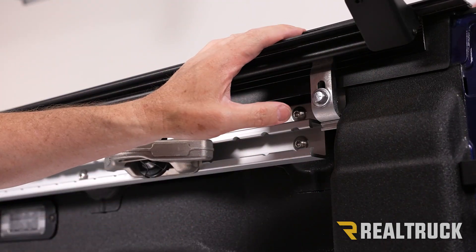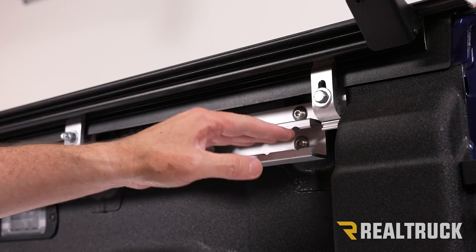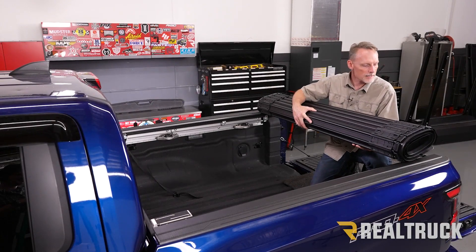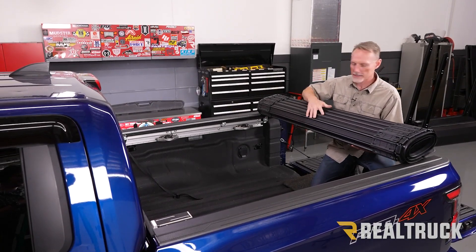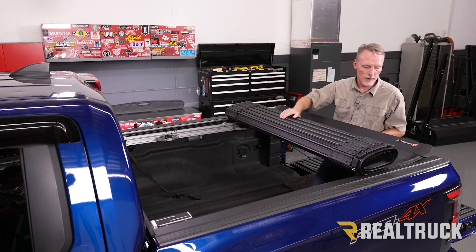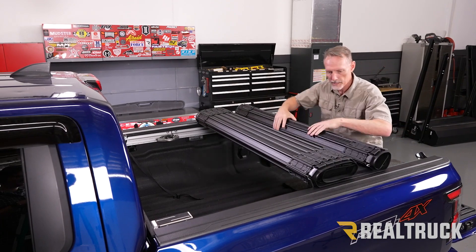Repeat the same process on the other side. If the other side has a bed assist grip, that will need to come out first. When the cover comes out of the box, it's going to be reverse rolled. Set it on top of the rails and start rolling it towards the cab of the truck. As you roll it forward, also roll it up as you follow it.